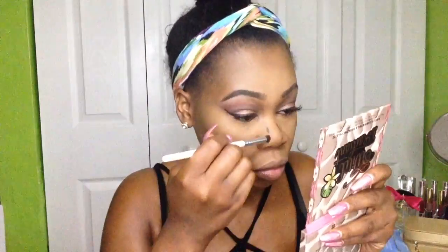Now I'm just contouring out my nose with that mahogany color. I'm going to make sure I blend this like crazy — you don't want to be walking around with a harsh nose contour, that's just not cute. I'm going to blend that out with the brush and then blend it out some more with the same beauty blender I used to highlight, because it was just too harsh.